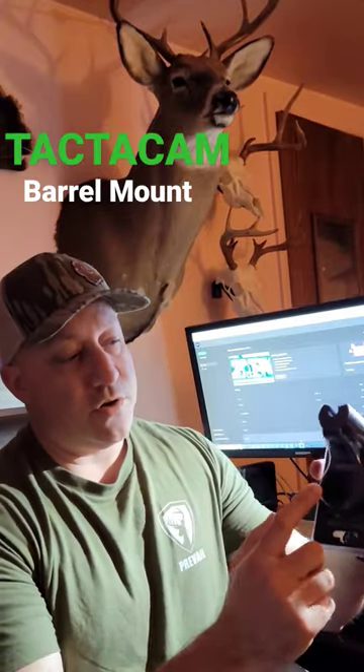The nice thing I like about this is it's got a bigger surface area and it's got spacers in here to adjust for any gauge shotgun that you have — 12 gauge, 20 gauge. I'm shooting a 20 gauge Thompson Center single shot, so this is going to work perfect. It also can fit either the new Tacticam 6.0, the 5.0, or the Solo.